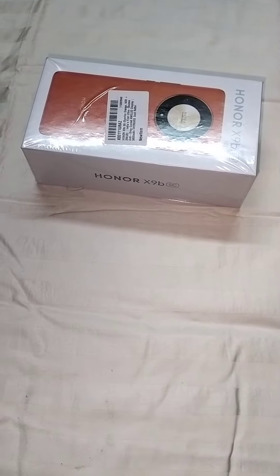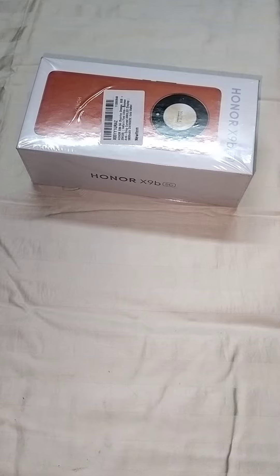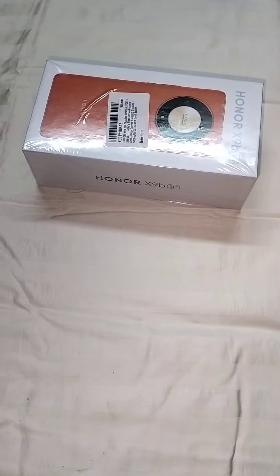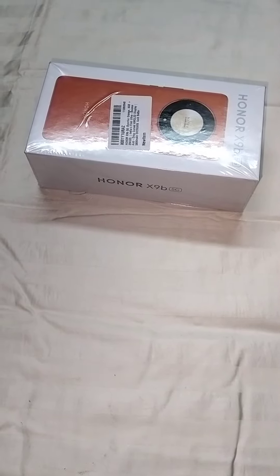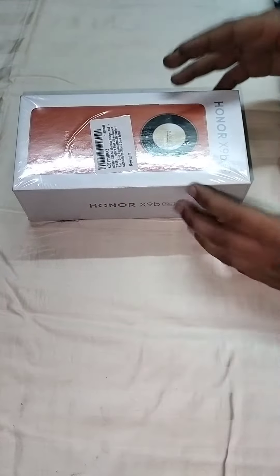Hello guys, today I have brought the all new Honor X9B 5G mobile. It is India's first ultra bounce anti-drop curved AMOLED display. Here are some more details. So let's unbox it.